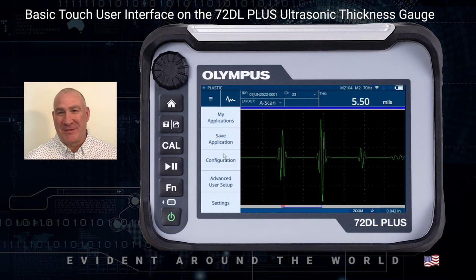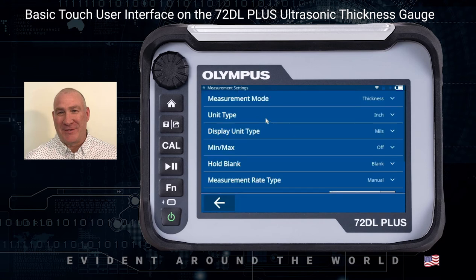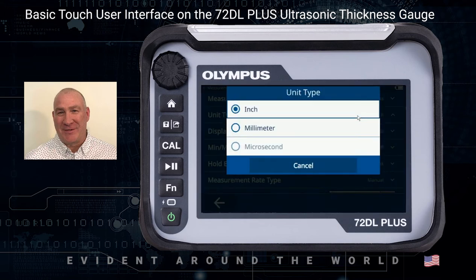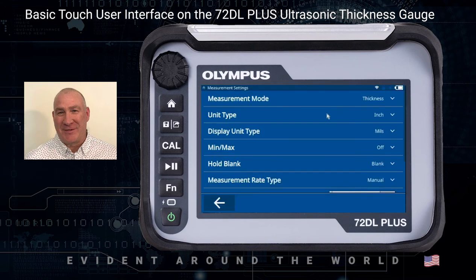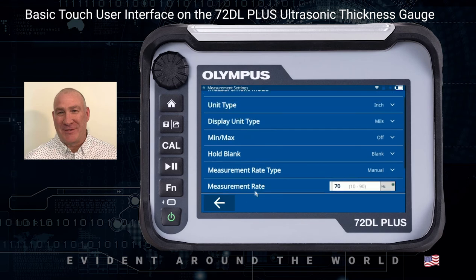We also have things like Save Application, which is where you'd save an application that you've set up. You have the Configuration, which contains the actual parameters you can control for the setup, some advanced user setups, and also Settings. Settings are mostly submenus for things that control units, measurement mode — whether you want to be in thickness or velocity mode — unit types like inches or millimeters, hold blank, measurement rate, averaging, and things of that nature.